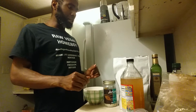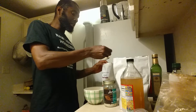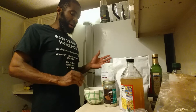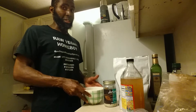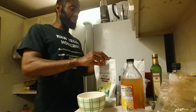First, add your raw vegan pea protein powder — I'm adding two tablespoons because of the protein. You can add three or four if you train hard, it all depends on you.